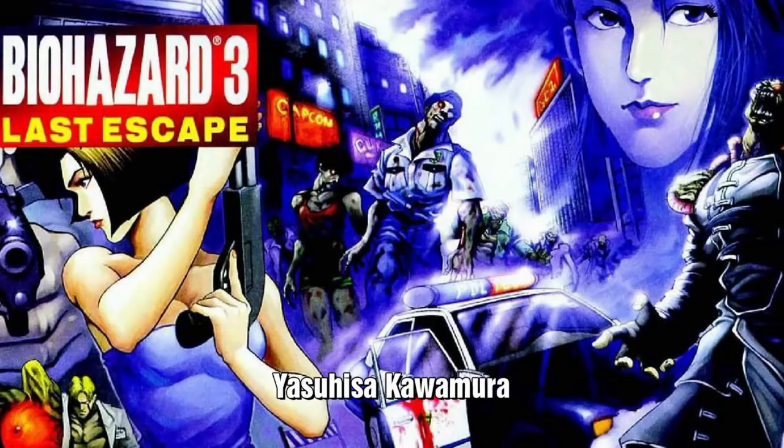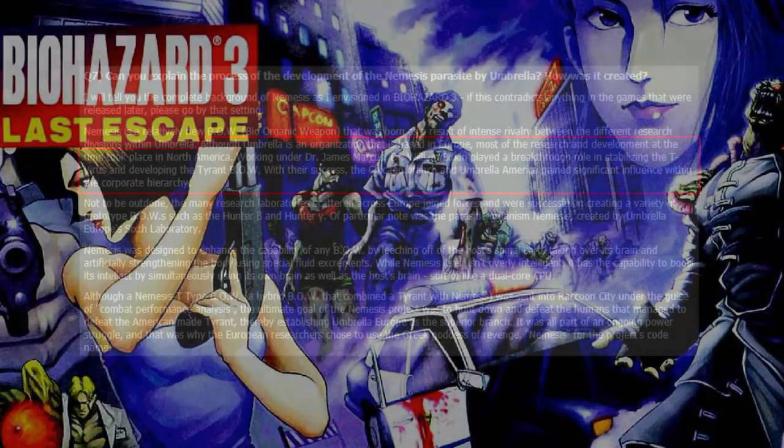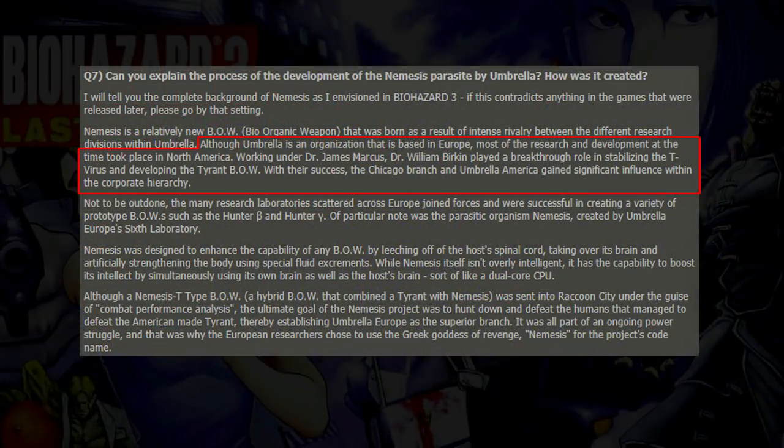According to an interview with Yasuhisa Kawamura, who was a scenario writer for Biohazard 3 Last Escape, his original story says that Dr. William Birkin was able to stabilize the T-virus at some point of his research. This led to the creation of the Tyrant BOW and the Hunter.